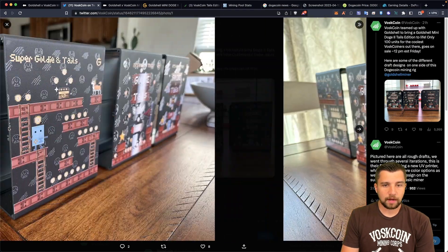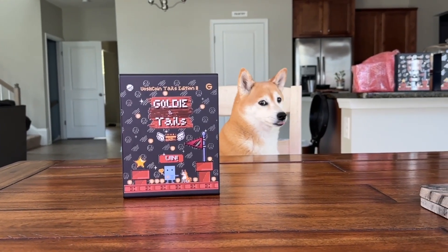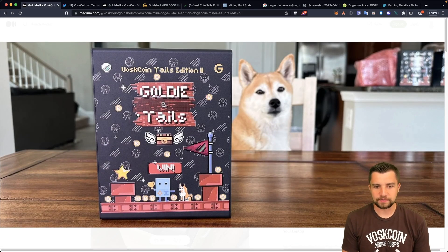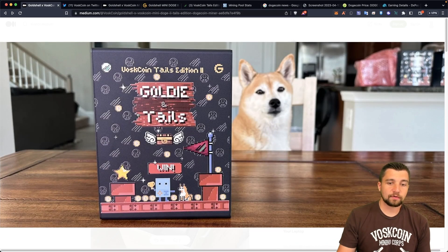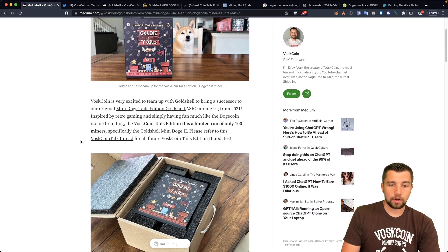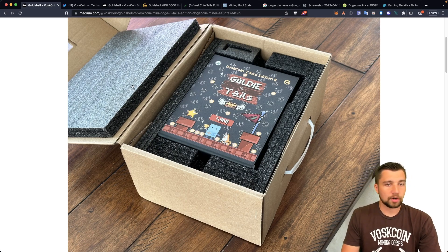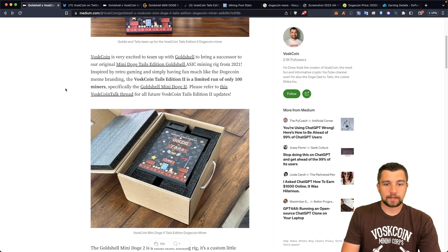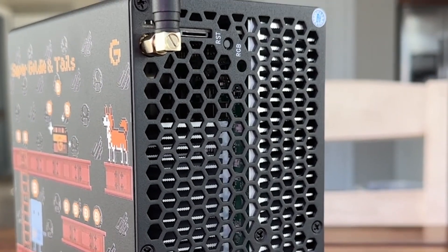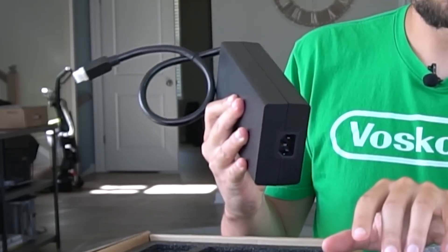This is what the other side of these miners look like in the rough draft, and then enter the final version with the final pub — that's going to be Tails. This is the actual final product and the first one that rolled off their production line. It's a Gold Shell Mini Doge 2 miner. They're all supposed to have Wi-Fi support, but they do not come with a power supply, so just make sure you're aware of that.